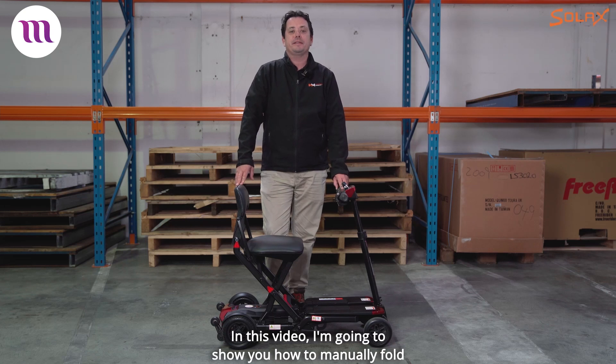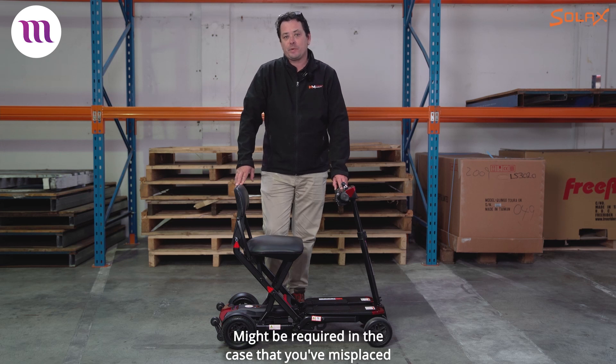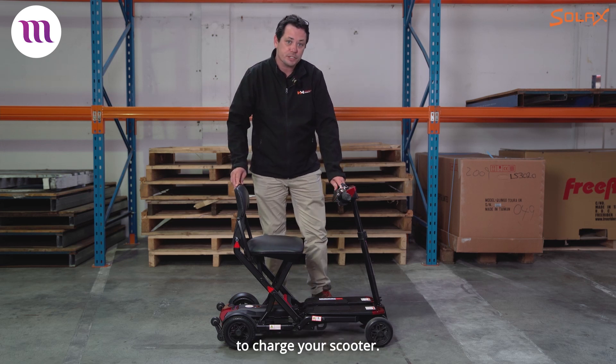In this video I'm going to show you how to manually fold and unfold your Solax Melita mobility scooter. It might be required in the case that you've misplaced your remote control or maybe you've forgotten to charge your scooter.